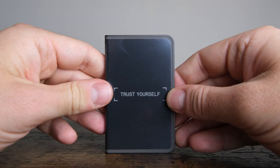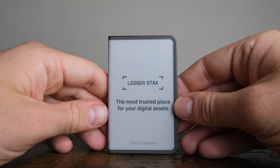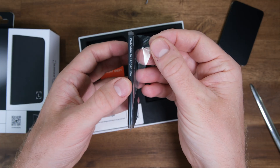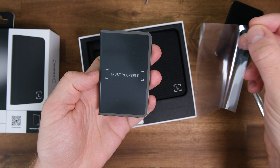Hey guys, it's Marco. I want to show you the Ledger Stax and tell you whether you should buy it, if it's worth the high price, what it does that's very special, and what is similar across all Ledger devices. Out of transparency, I want to tell you that I got sent this device as an official Ledger partner for free, but I was not paid to give you a positive opinion about it.